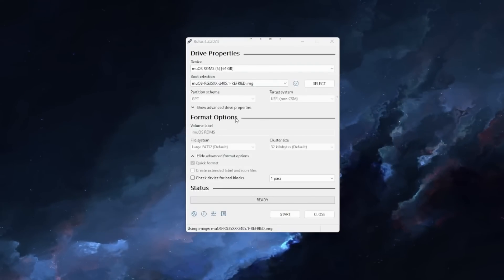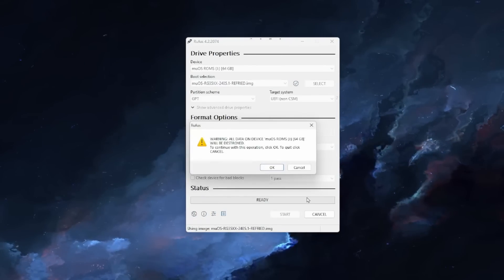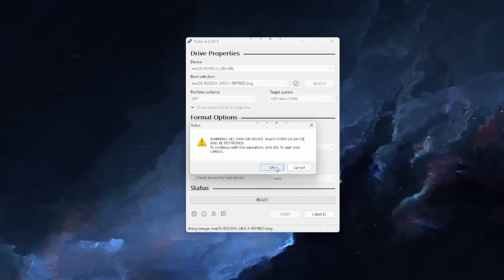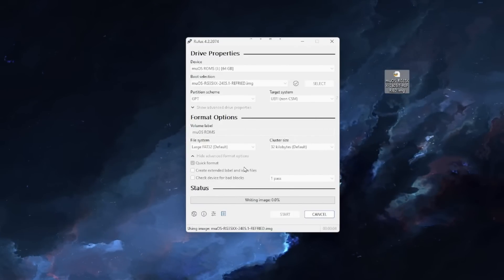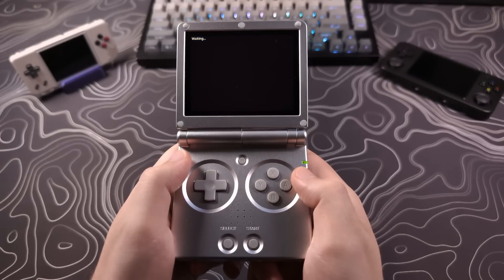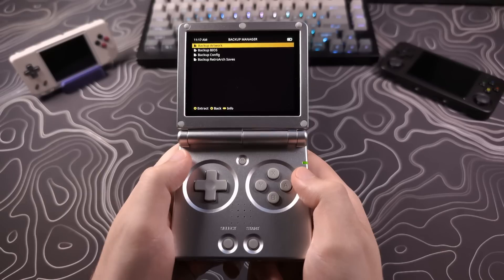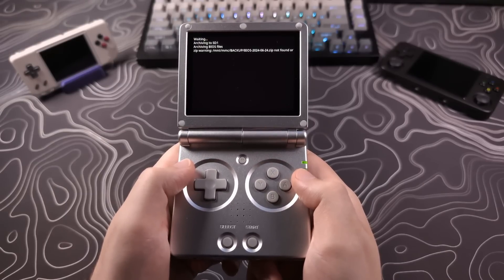To install this update you will have to reflash the SD card. I know this can be a pain, but the team is still making large changes to the foundation of the firmware, which makes this step necessary. However, if you're running the previous version of Beans, some tools built into the firmware will help make the backing up and transferring process easier. I will cover that in the backup and installation section.